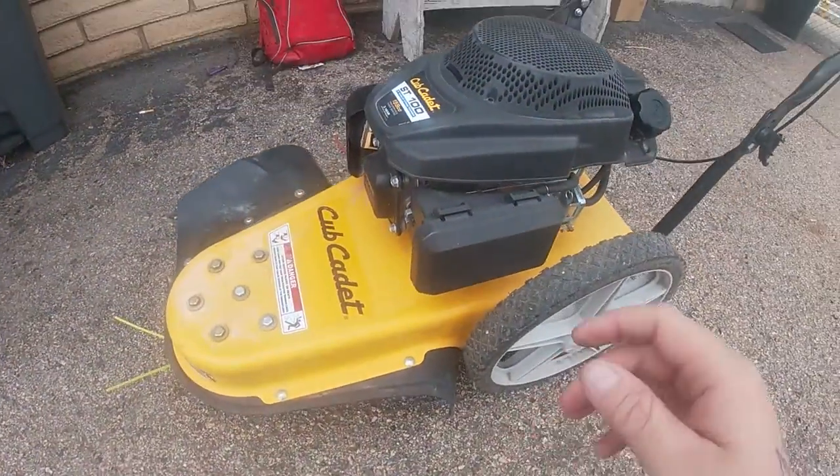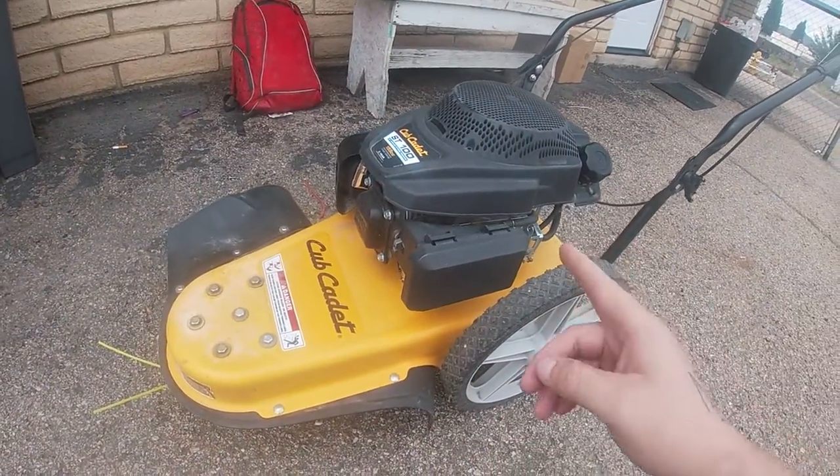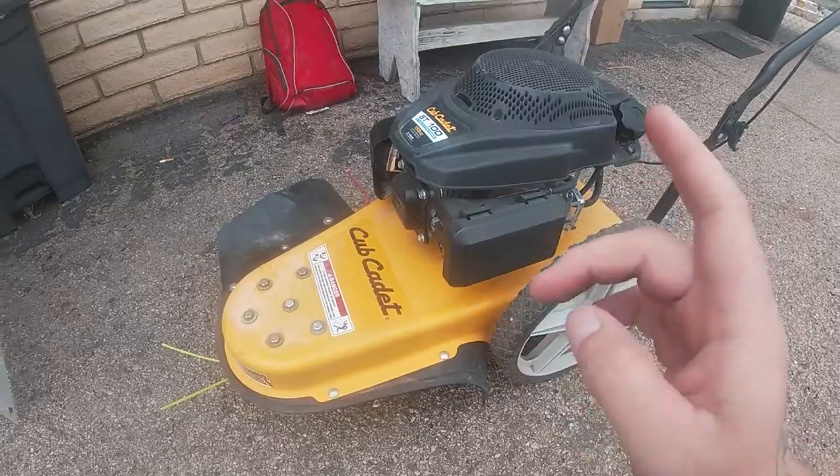What's going on YouTube? Welcome back to the Repair Gang channel. Today's video, we are working on this Cub Cadet walk-behind string trimmer.